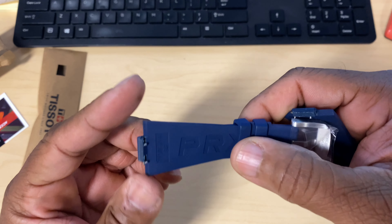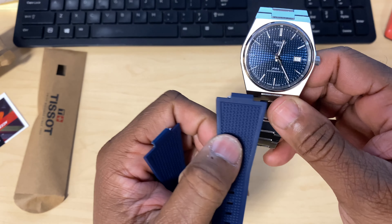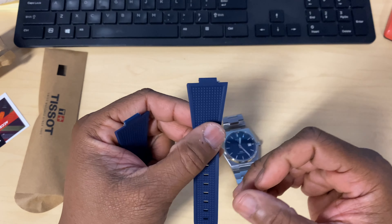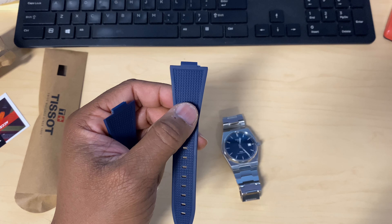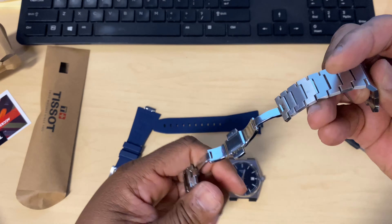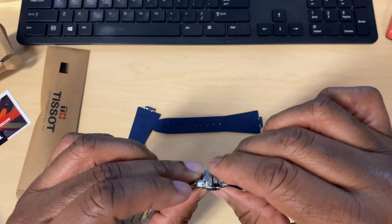What's up people, this is your boy Pete Ross back in the building with another one. Check this out — you see what I got in my hand? The Tissot PRX, definitely one of my favorite watches in my collection. The one thing I have been waiting for is an official rubber strap coming from Tissot, and guess what? It finally came in.